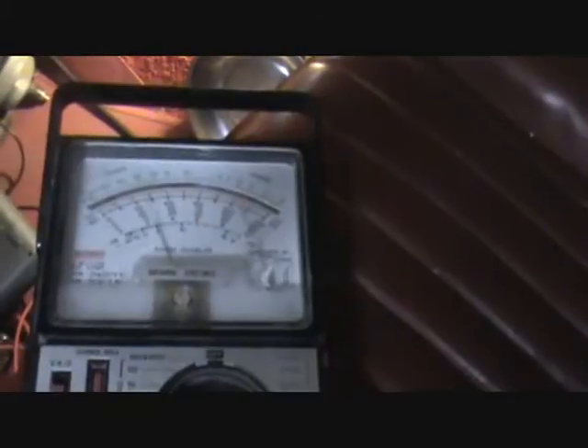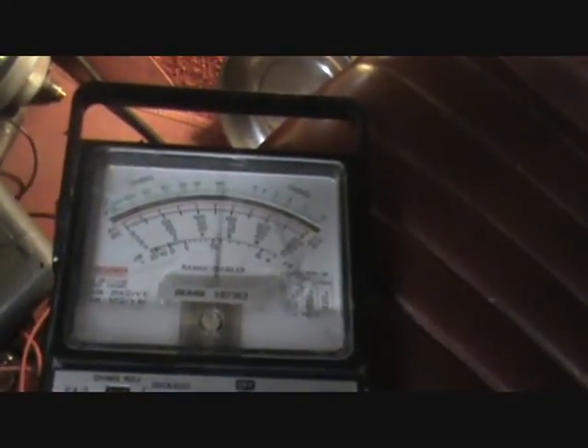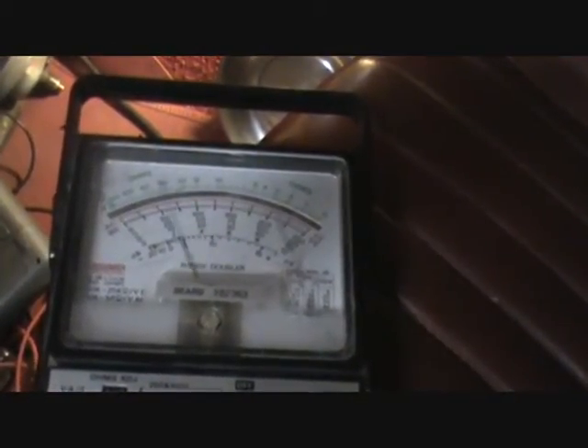We'll move to our voltmeter here, which I have set to 10 volts. The only way to see this is with an analog voltmeter — you can't see it on a digital voltmeter because the response time is too slow.